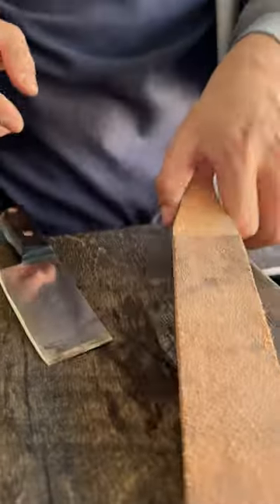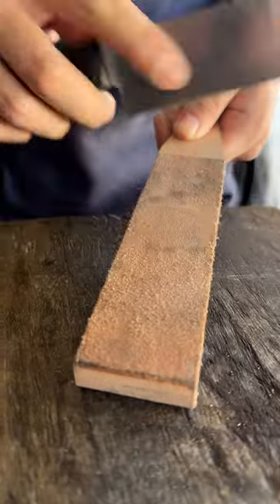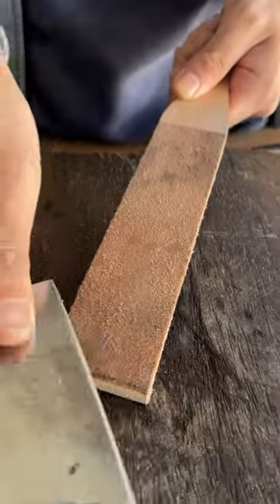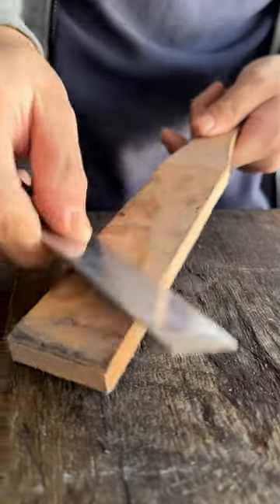From the package, if you buy the bundle, you'll receive one of these leather straps. You can hold it with your left hand and your right hand should strap. This is very easy. Make sure you go against the edge — if you cut into the leather, it will cut the leather. Alright, smooth side as well. Smooth side also polishes the blade and makes the knife even sharper.